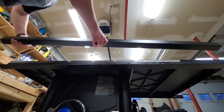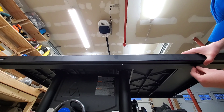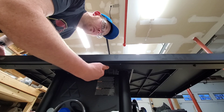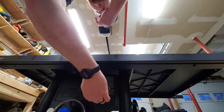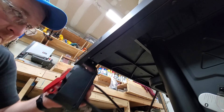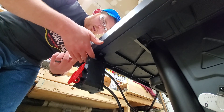First of all, like you've already seen, this saw came in a giant box, and it was pretty heavy — 315 pounds to be exact. The folks over at Delta did a very good job with packing this thing for shipping, because as I was unboxing it, I didn't notice any sort of damage at all. Everything was pristine, which is good.